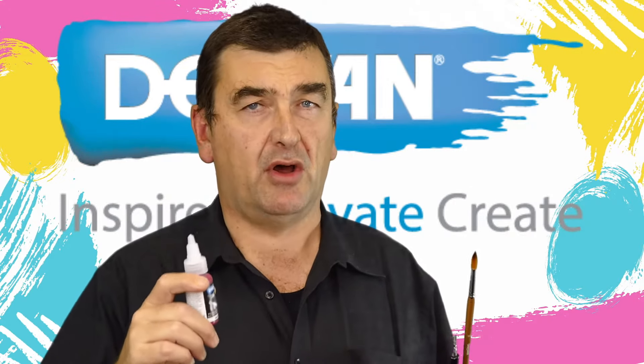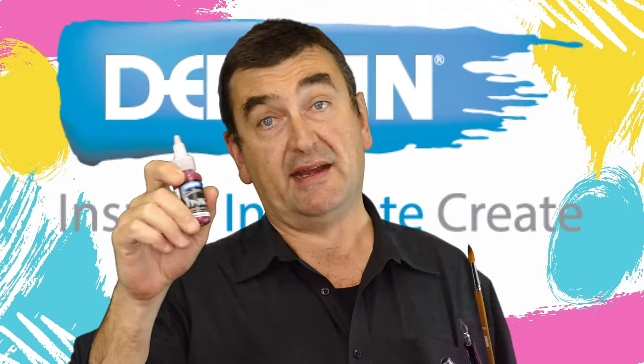Something to be mindful of with alcohol inks versus acrylic inks is that because acrylic inks are made with a pigment, they have a much larger particle size than the dyes in alcohol inks.